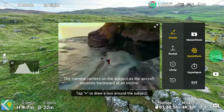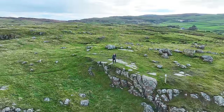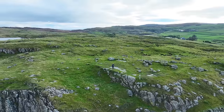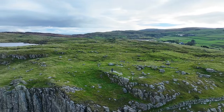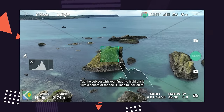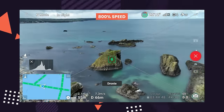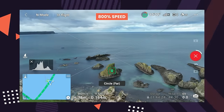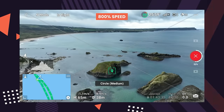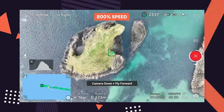The Mavic 3 Classic also comes with all the Quick Shots — where the drone performs moves for you to create epic short videos. Select your point of interest and choose from Dronie, Rocket, Circle, Helix, Boomerang, and Asteroid moves. Also like the Air 2S and Mavic 3, the Classic comes with Master Shots, which takes Quick Shots further by recognizing the scene and automatically planning a flight route incorporating multiple drone moves to quickly produce a short sequence you can share with friends, clients, or use for production work.